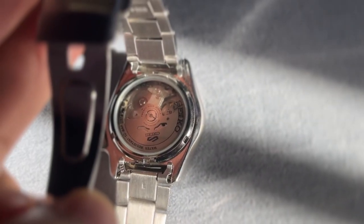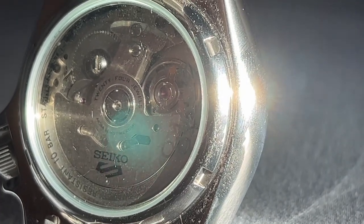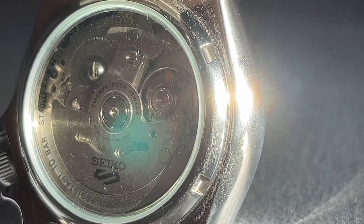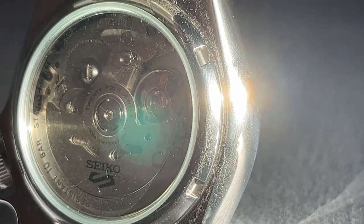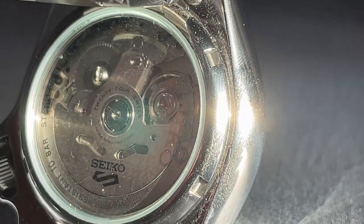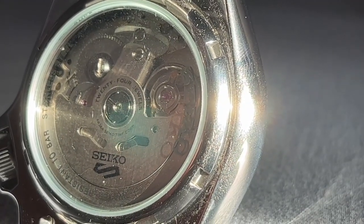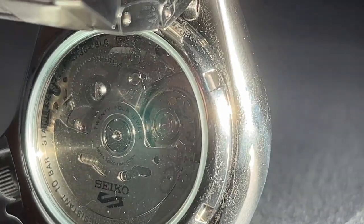The transparent case back gives you a glimpse of the intricate 24-jewel Seiko caliber 4R36 automatic movement, which powers this timepiece. With a power reserve of approximately 41 hours and a frequency of 21,600 vibrations per hour, you can trust this watch to keep precise time with minimal maintenance.